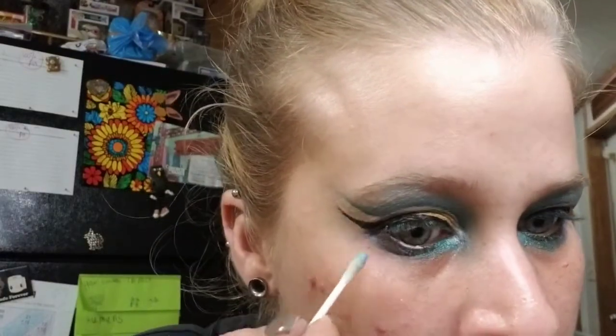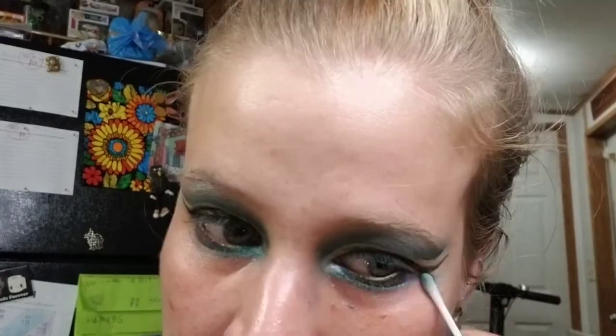What's really important with this look is to take a Q-tip with some micellar water and go around the outer edges to clean everything up. That's the whole look — I'm going to put on some mascara and I'll be right back.